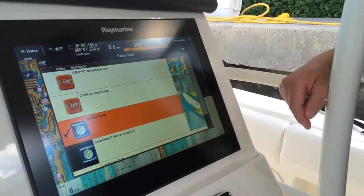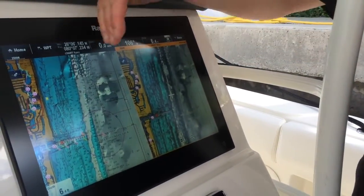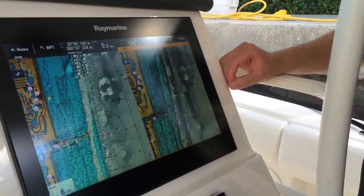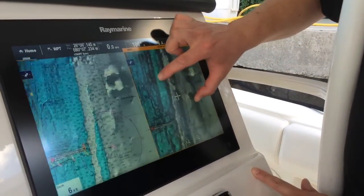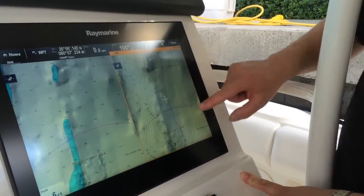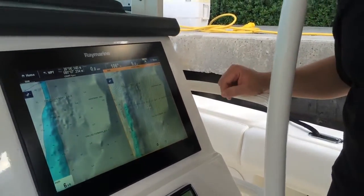I'm going to bring up the Navionics bathymetric charts. We're off of Fort Lauderdale, Florida, and if you look in the left-hand window, you've got all your buoys and nav aids and everything you'd normally have for cruising around. Over here on the right panel, look at all this extra bathymetric detail — extra contour lines, extra spot soundings, lots of information on the wrecks and reefs, and other fishing features off of Fort Lauderdale.